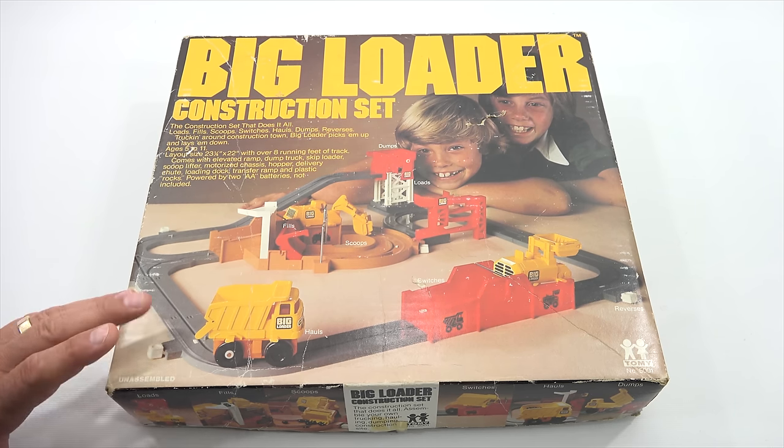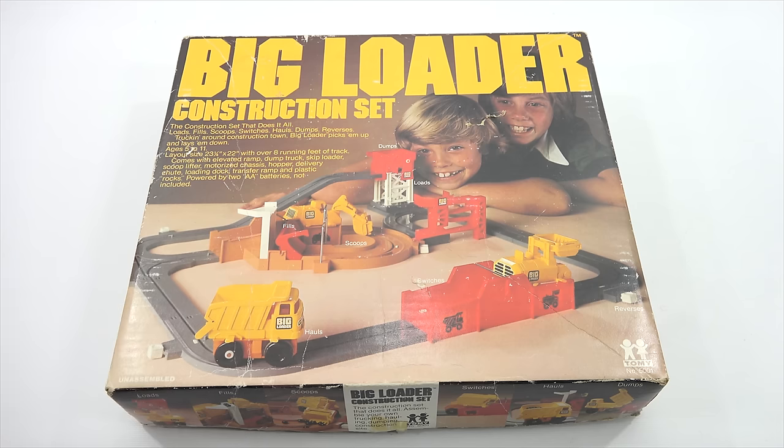I have been looking for one of these for quite a long time. So when I happened upon a garage sale and I saw it there very unexpectedly, there was a $10 price tag on it. Now I didn't want to pay $10, so I offered $8, but then ended up paying $10 because it worked — she got batteries and tested it for me.